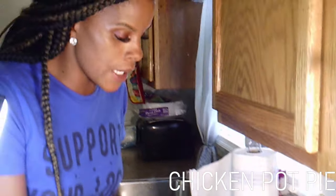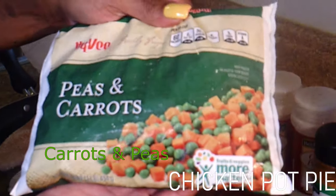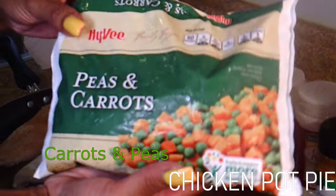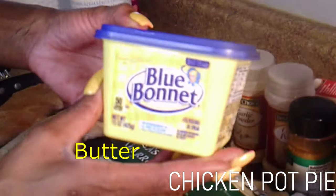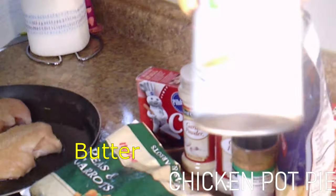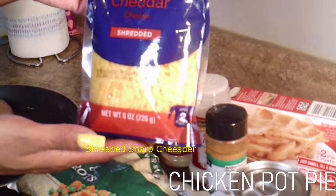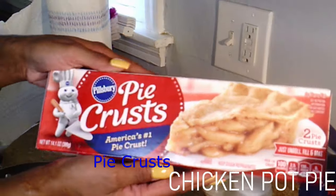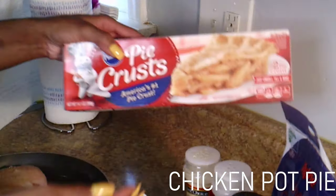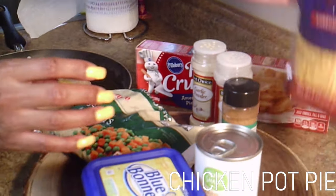These are the ingredients you will need. You will need a bag of peas and carrots — you can get this from the frozen aisle at your grocery store for about a dollar or two. You will also need some butter, a can of cream of chicken soup, some sharp cheddar shredded cheese, and last but not least, your pie crust. So: pie crust, carrots and peas, butter, cream of chicken, and your sharp cheddar.